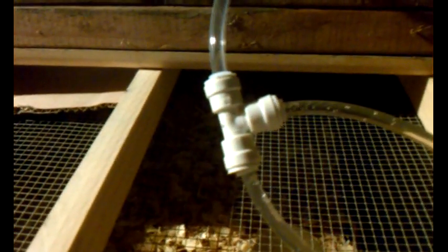Alright guys, here we are at the rat rack. We finally finished the watering system. We have it connected to a bucket of water. We have fittings and tees from Home Depot — they were about four bucks. We ordered the spouts from Reptile Basics, and the line was also from Home Depot, about three bucks for twenty feet.